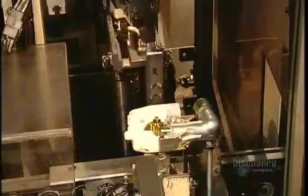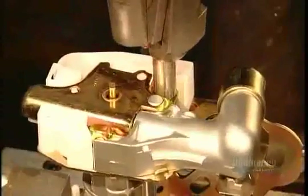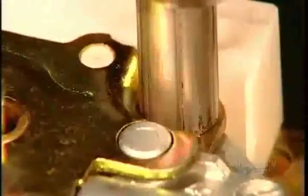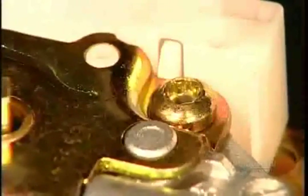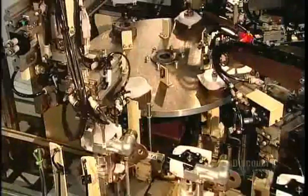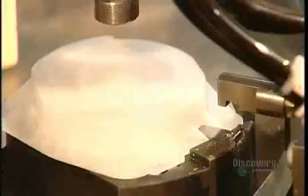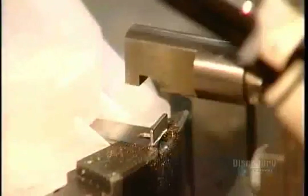After capping off the micro gas generator's housing, a robot transfers the completed pre-tensioner mechanism to the retractor's frame, then screws on a steel cover plate to hold the pre-tensioner in place. They install the rewind spring onto the spool of the retractor mechanism. This spring provides resistance when you pull out the webbing to buckle up, and when you unbuckle, it rotates the spool to rewind the webbing.